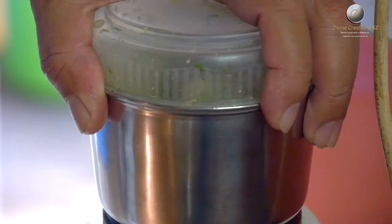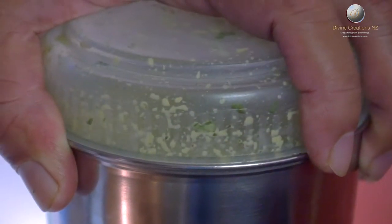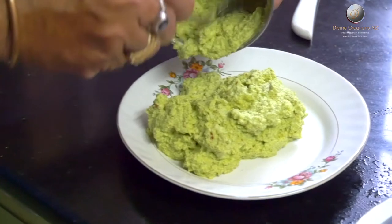Grind this to a coarse paste using a little water. Wow, look at this mixture — this is how it should look like.